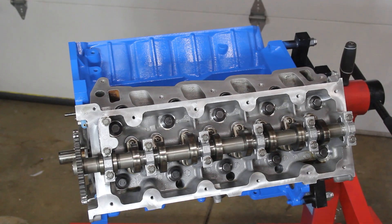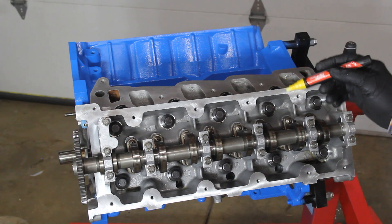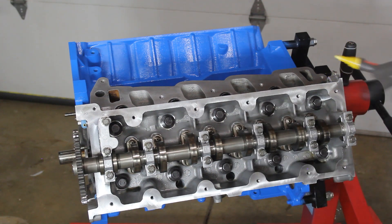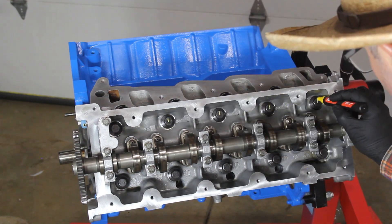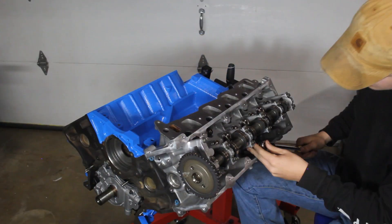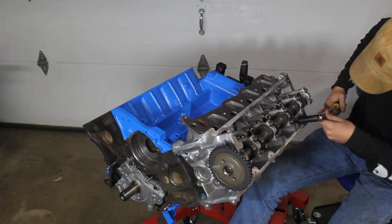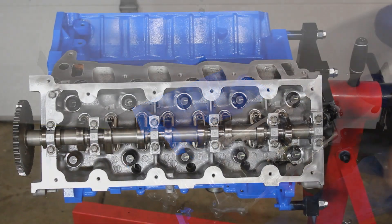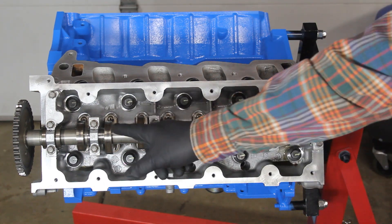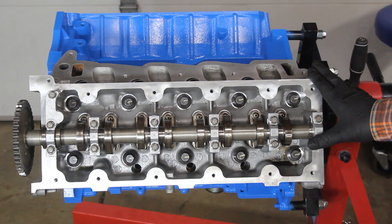Now that we have our initial 30 foot-pound set, we're going to take a paint marker and put a line on each one of our head bolts so we can track our 90-degree turn. All lines are now at three o'clock, meaning we've done the first 90-degree pass and step one of our tightening sequence is complete.